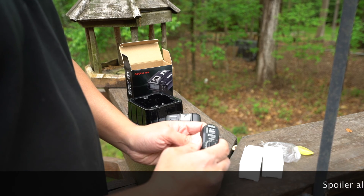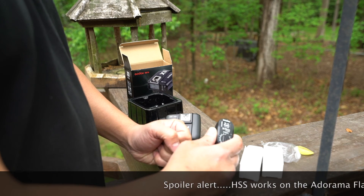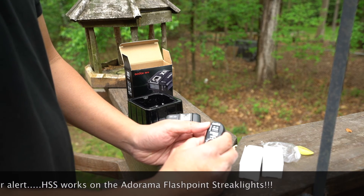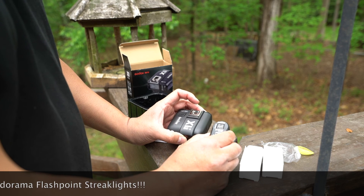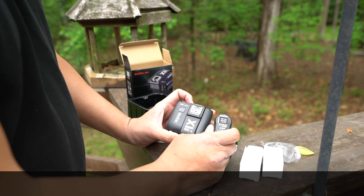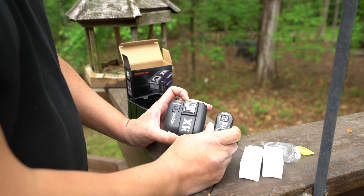I know that Adorama will be putting out their own versions of this, however that's not yet available, and this is a little more cost-effective — I save a few bucks. In any case, I'm going to try this out, test the high-speed sync functions and overall performance, and see how it works. I'll make a video on that and share the results with you.